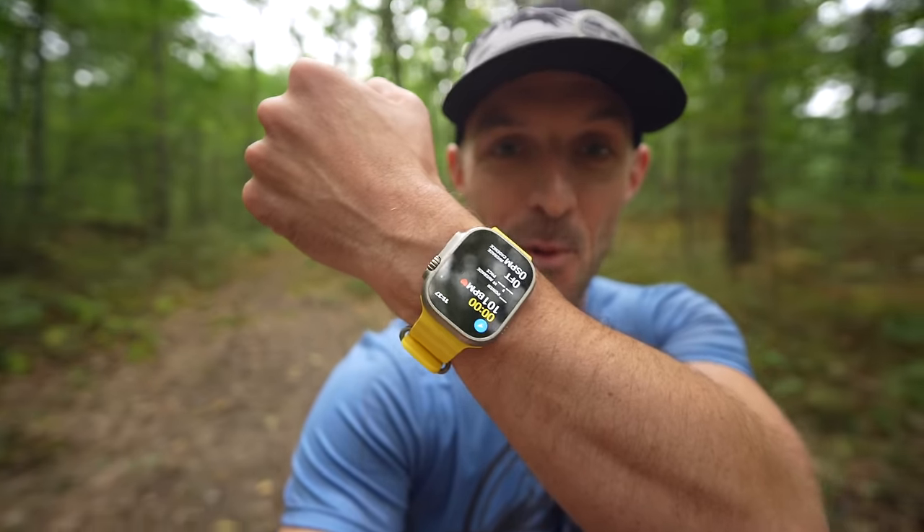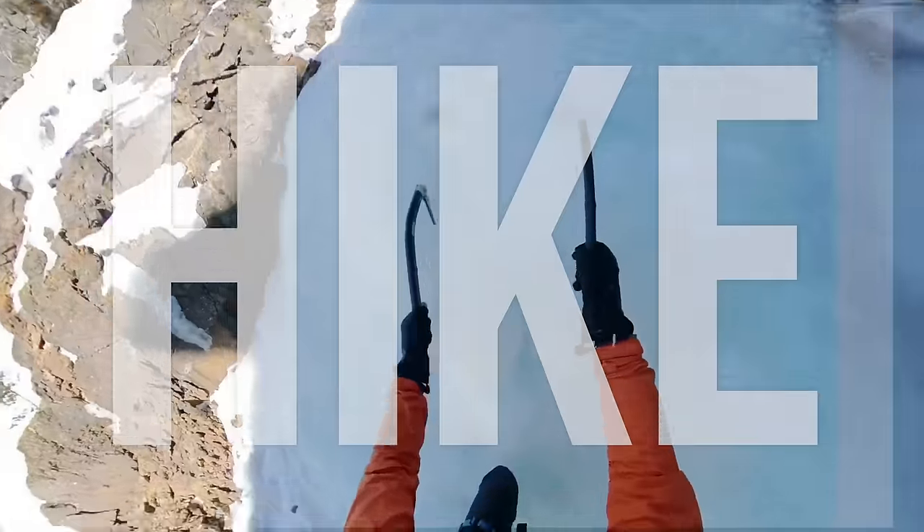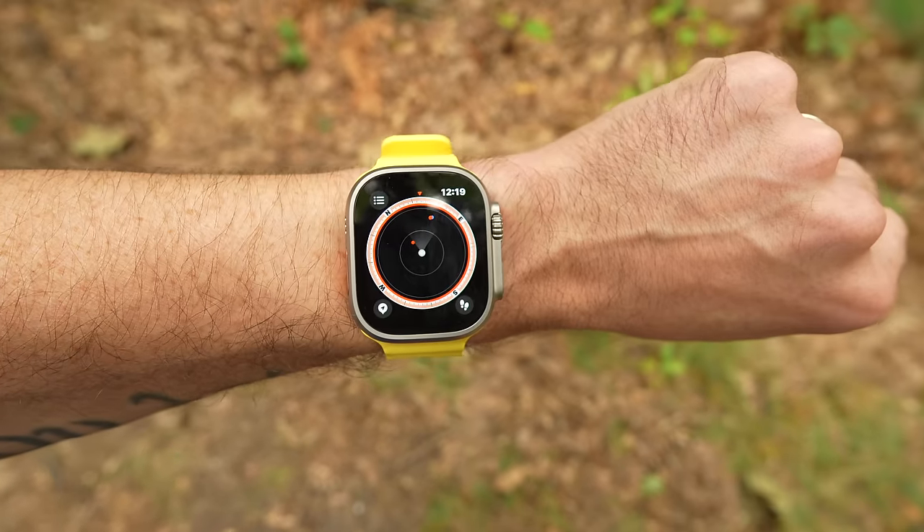Oh boy, we got a good one today. Guess what I got my hands on — Apple Watch Ultra.